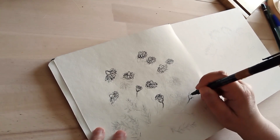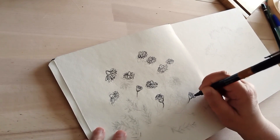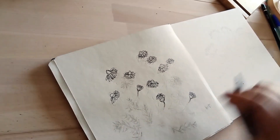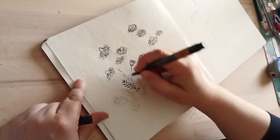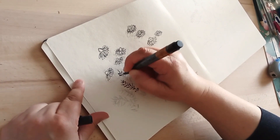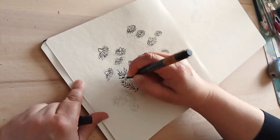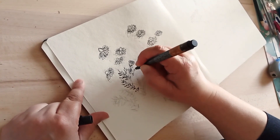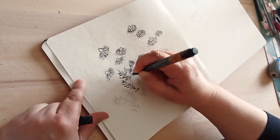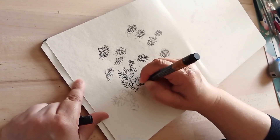Là, je dessine les boutons et les fleurs. Ensuite, je vais dessiner tout ce qui est feuilles. Elles vont être assez tranchées, elles vont apparaître assez noires. Les feuilles, finalement, je les ai faites comme ça.